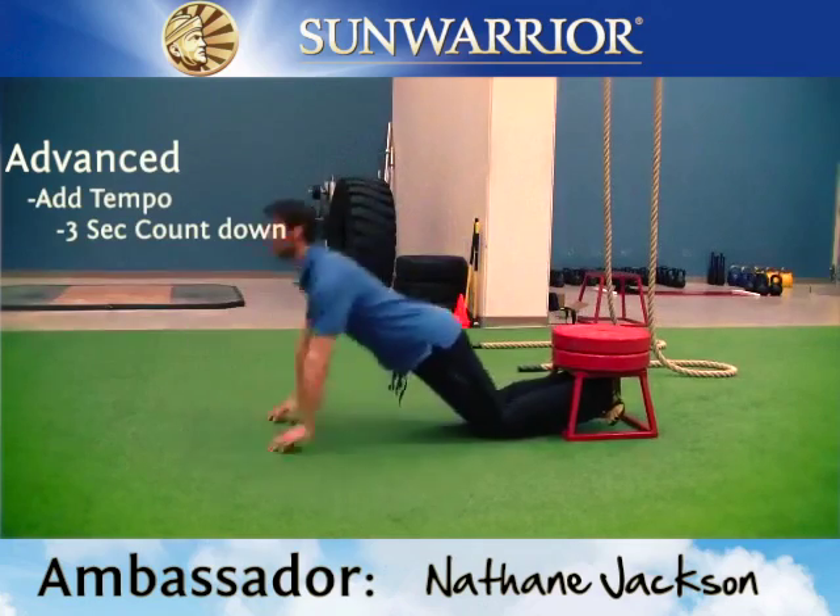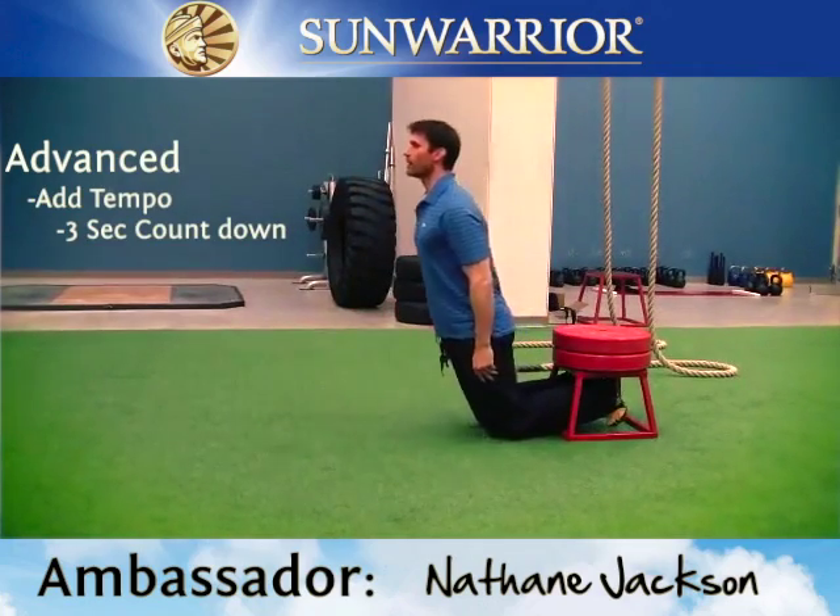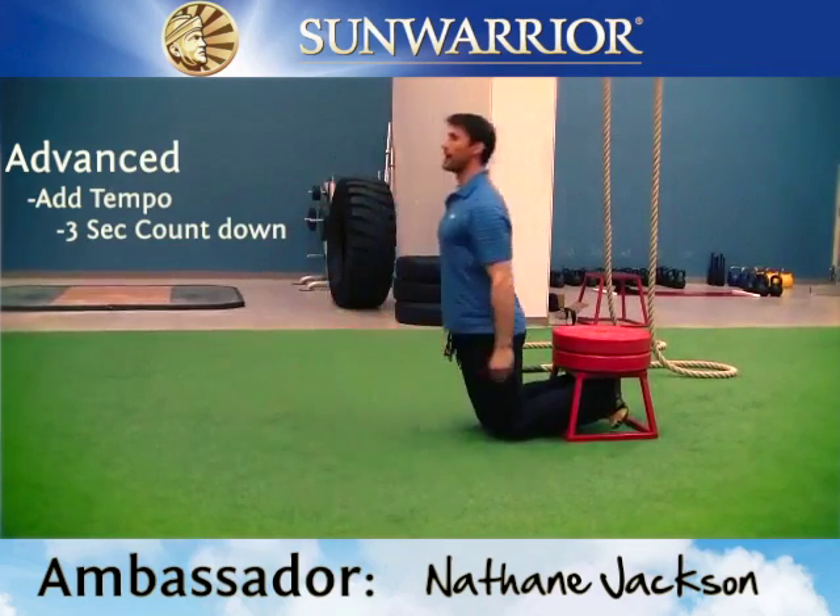It's going to look something like this: one, two, three, and then back up. One, two, three, and then back up.